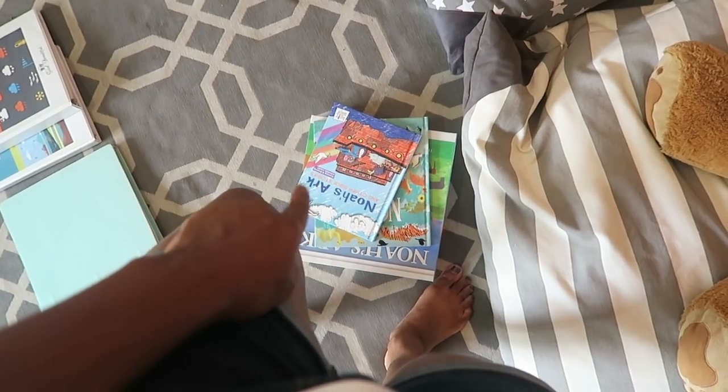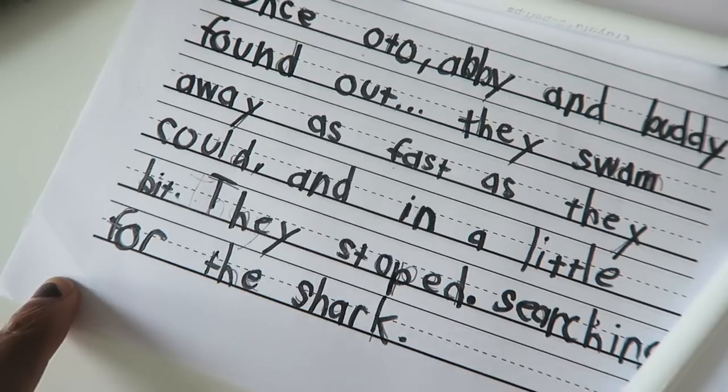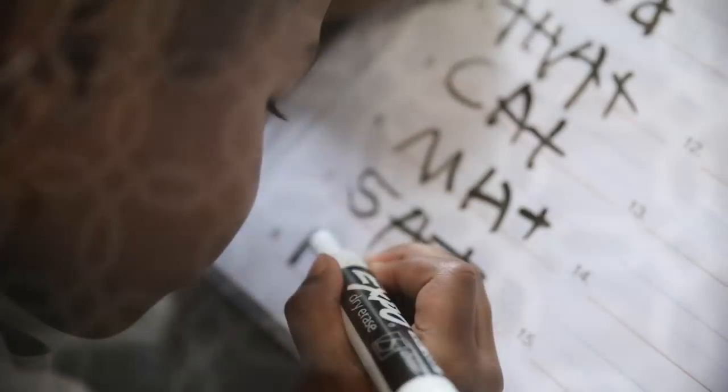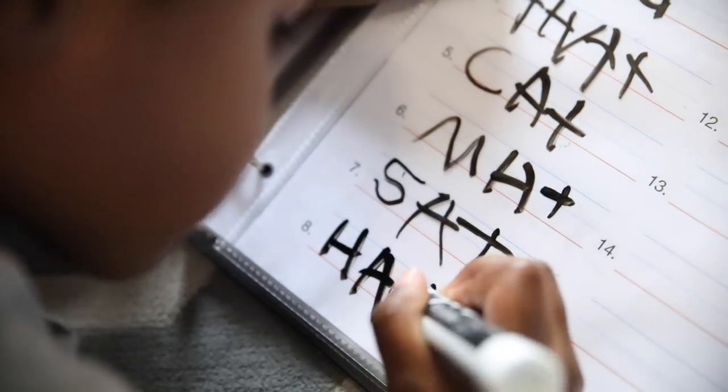I am currently planning because I did not finish my planning last night. While I do that, they are going to be working on their writing and finishing up breakfast. I think I missed two parts of my schedule, but that's okay — I'm just going to move forward so I can stay on task.